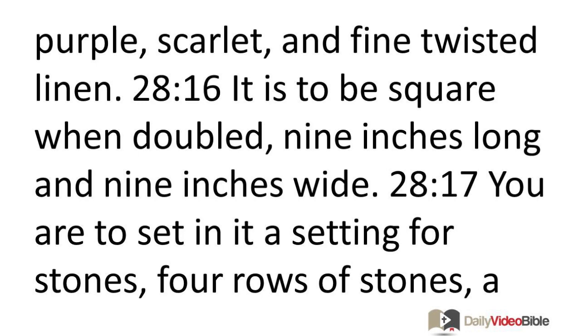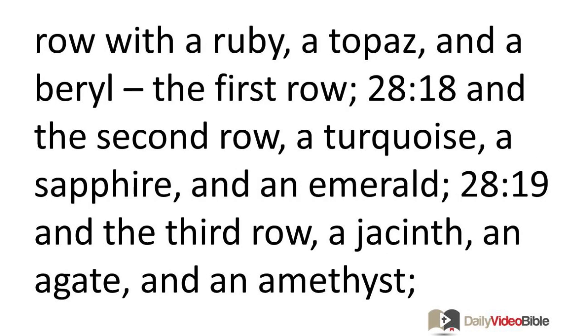You are to set in it a setting for stones, four rows of stones: a row with a ruby, topaz, and a beryl — the first row. In the second row, a turquoise, a sapphire, and an emerald.